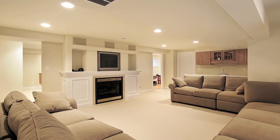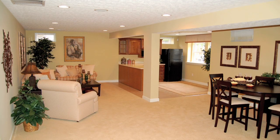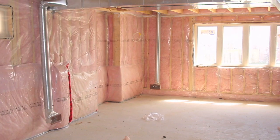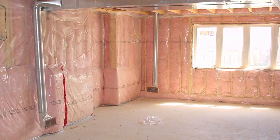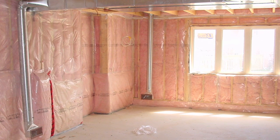Finishing a basement is one of the most popular home improvement projects going, and it's easy to understand why. There's no simpler or more efficient way to add living space to your home, and there's nothing quite like a bright, cozy, comfortable basement to improve your lifestyle. The trouble is, traditional basement finishing systems that use stud frame walls, fiber insulation, and vapor barriers can cause problems. They can set the stage for hidden mold growth, poor energy performance, and even low indoor air quality throughout the rest of your home.